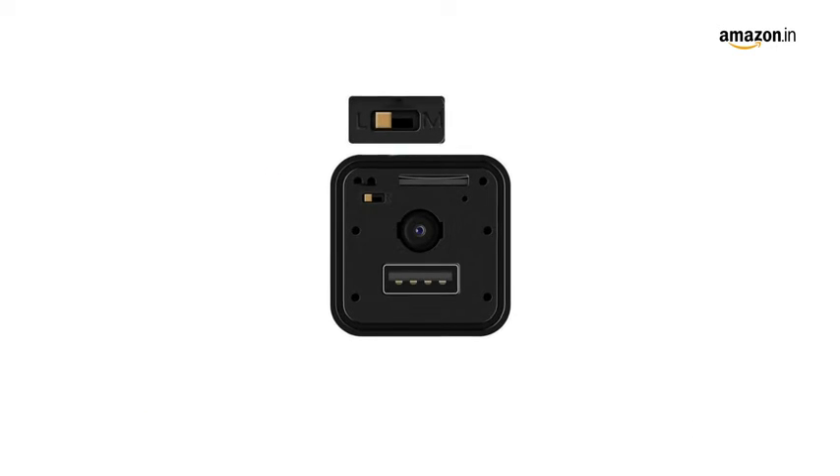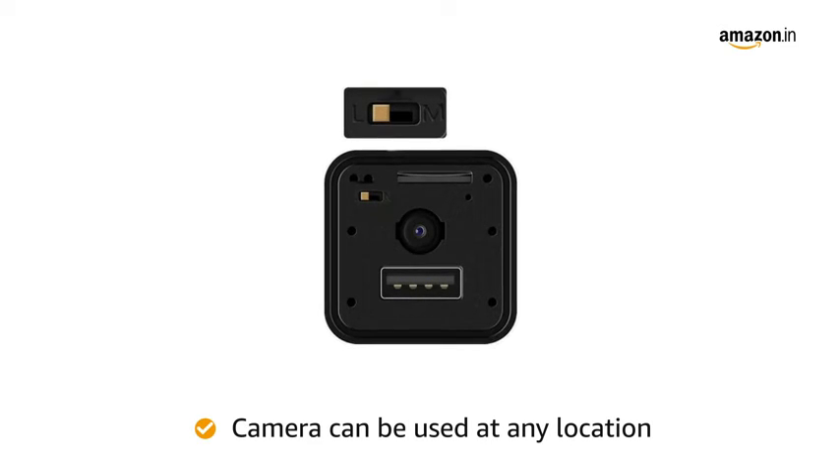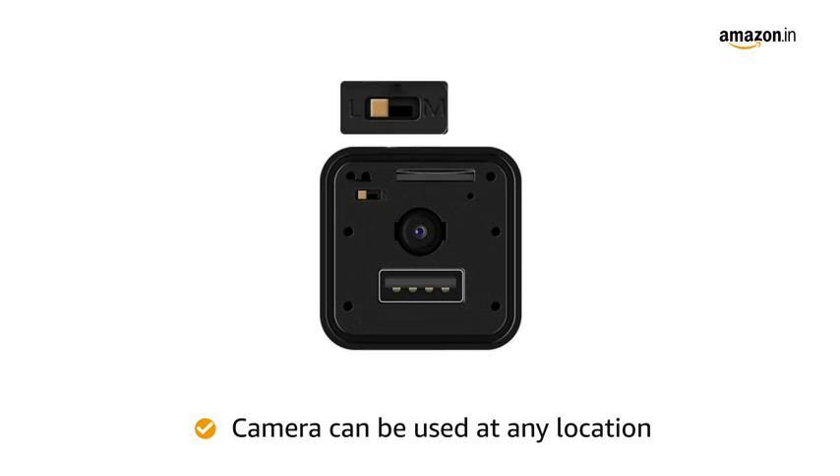The USB can be connected to a power bank allowing for the camera to be used at any location. The USB can also be used to charge mobile phones.